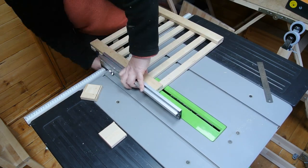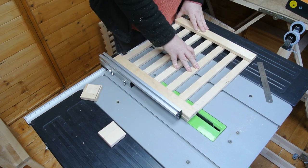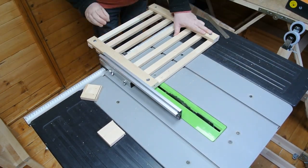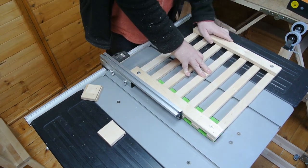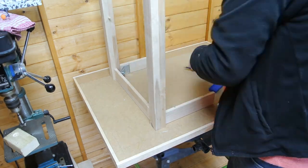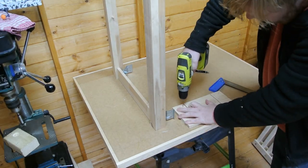The two shelves are then cut down to the desired width as well. With the cuts complete, we can drill new screw holes and begin reassembly.